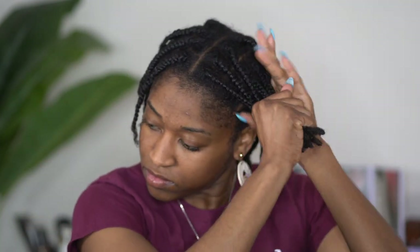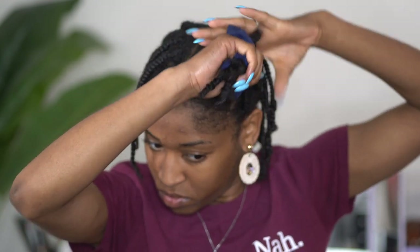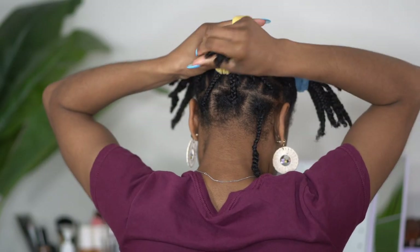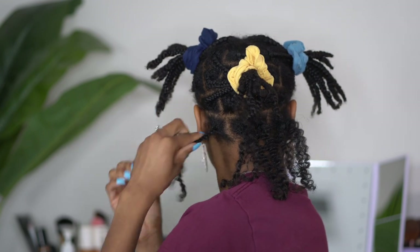This stuff is really amazing for adding oil to the hair and I really like the spray nozzle, but because it's not that much left in there my spray nozzle is not working, so I have to pour it on my hands. I am sectioning my hair off with these scrunchies only to make sure that I don't miss a plait.